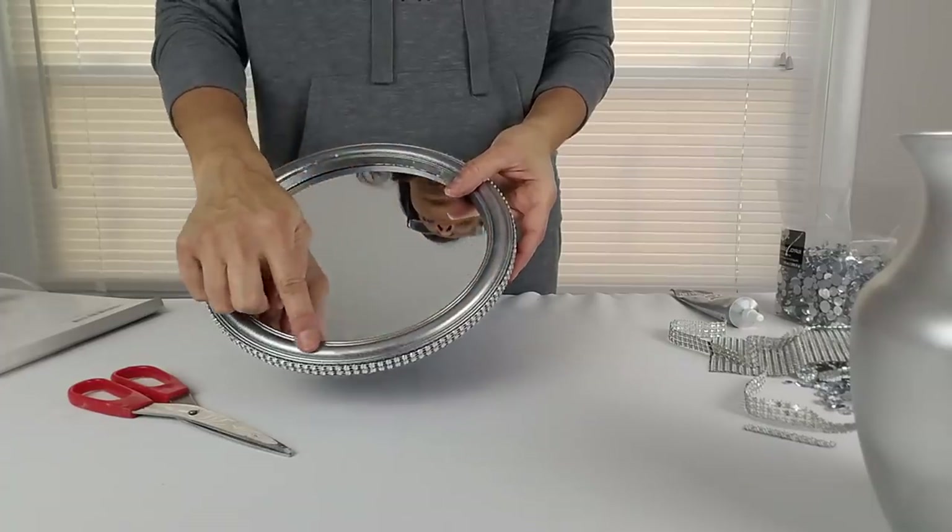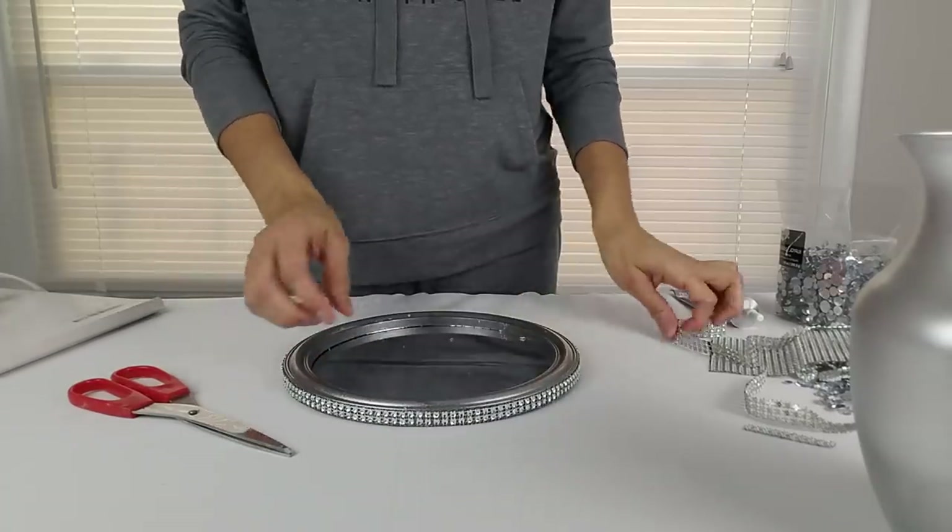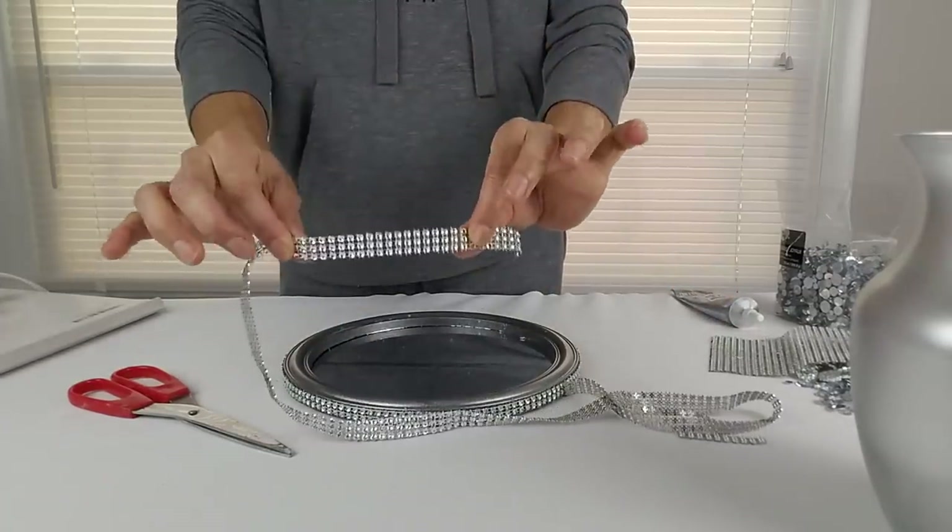Now I'm going to glue a three-row strip of my silver diamond wrap to the top of the mirror frame.